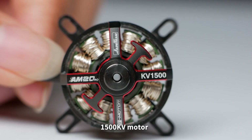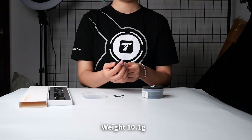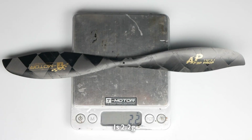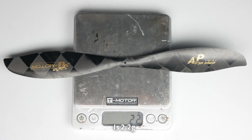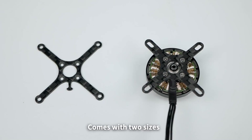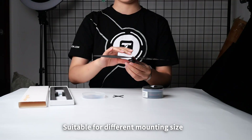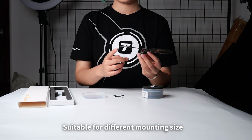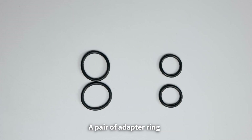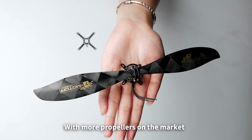It is a 1,500KV motor with a thrust of 90 to 110 grams and a weight of 10.1 grams. The propeller weight is 2.2 grams, making it easier for you to complete your flight. It comes with two sizes of carbon fiber mounting plates suitable for different mounting sizes. The accessory bag includes two types of O-rings and a pair of adapter rings, compatible with more propellers on the market.